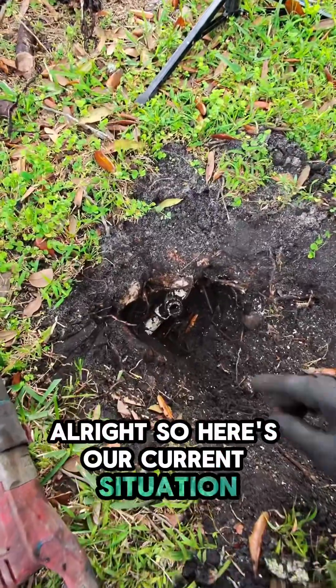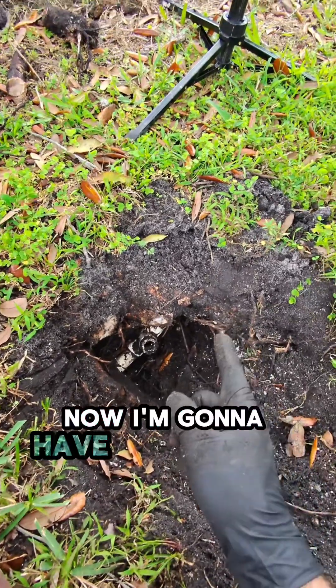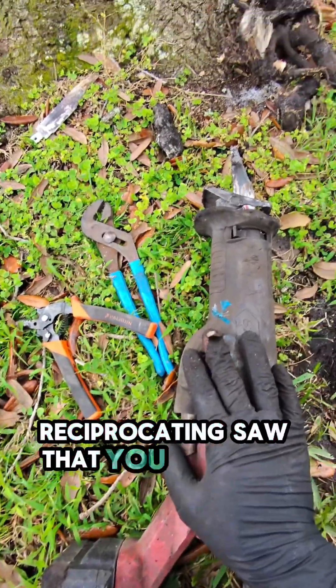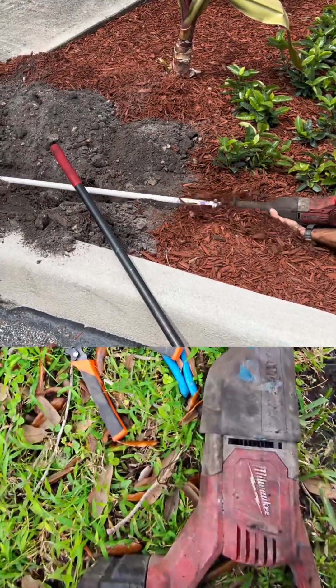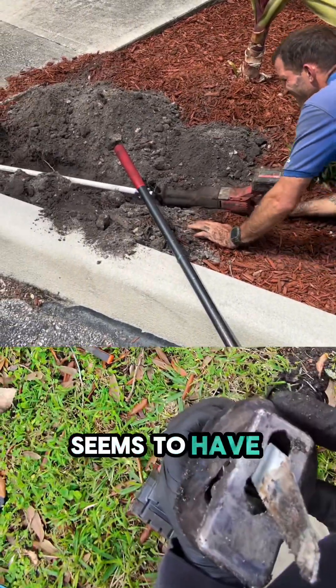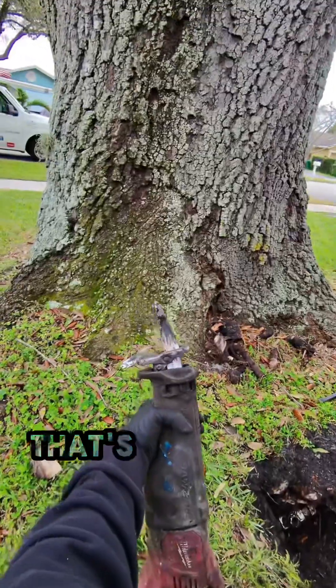All right, here's our current situation — we've got it cleaned up on this side. Now I'm going to have to chip away at this side over here. My trusty reciprocating saw that you guys saw me use to bore a pipe through a sidewalk a long time ago seems to have stopped allowing the blade to be released. That's going to suck.